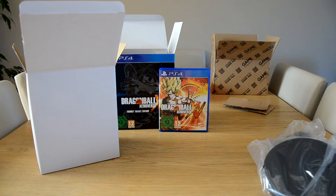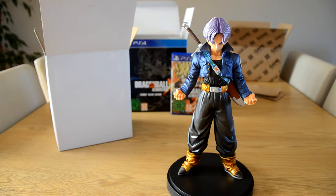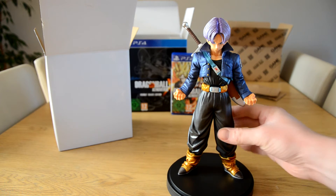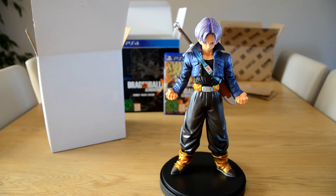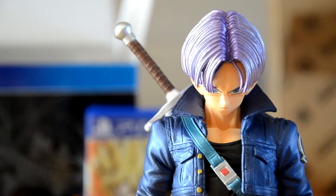I'll get it all set up and show you — and here he is, looking absolutely awesome. He is massive; he's got to be about eight or nine inches tall. It's a very heavy figure, made of some strong stuff — it's not hollow or anything — so it's really really good.